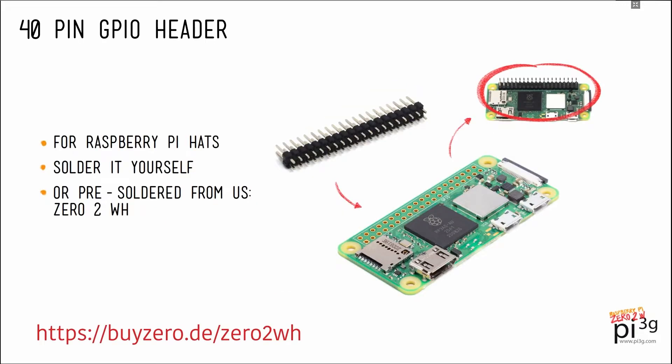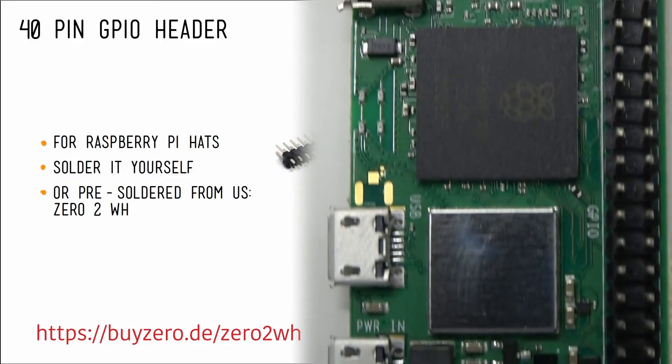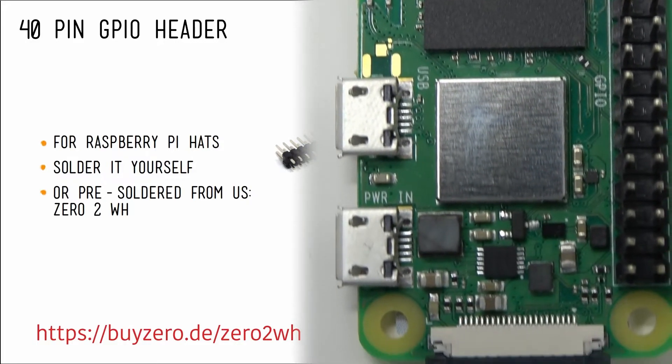The 02W has the usual 40-pin GPIO header for Raspberry Pi hats. You will need to solder it yourself, or you can pick up a 02WH with a pre-soldered header from us. The link is in the description.